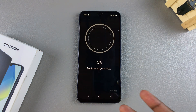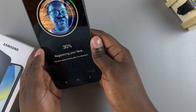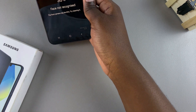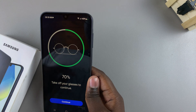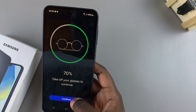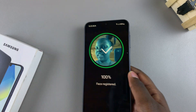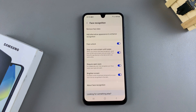Tap on Continue and then start registering your face. Bring your face close to the phone and let it detect your face. If you have glasses on, you'll be prompted to remove them — so remove them and then continue. Let it scan your face, and once you've done that, your face should now be registered on your Samsung Galaxy A16.